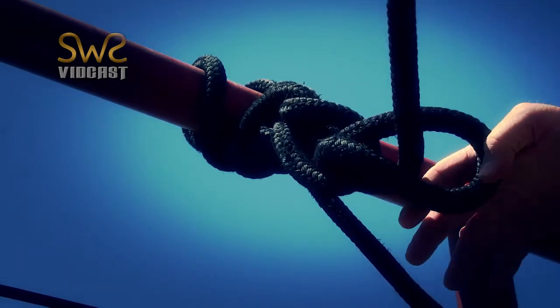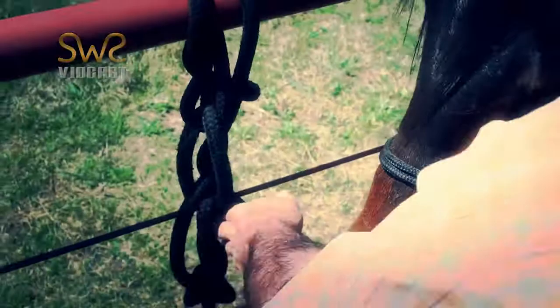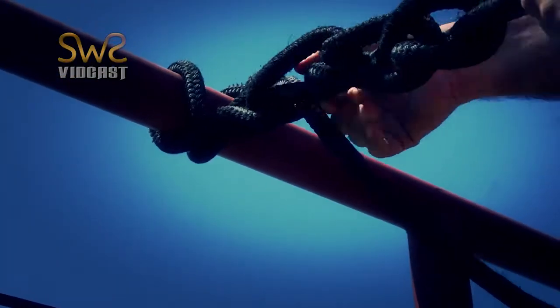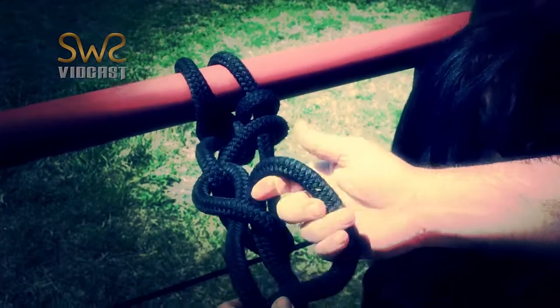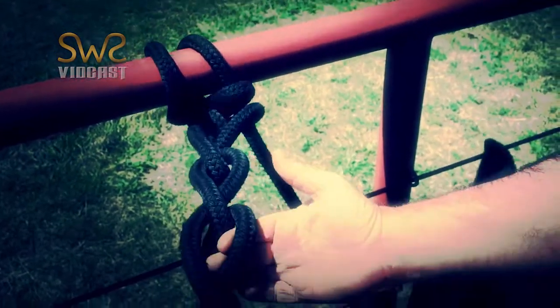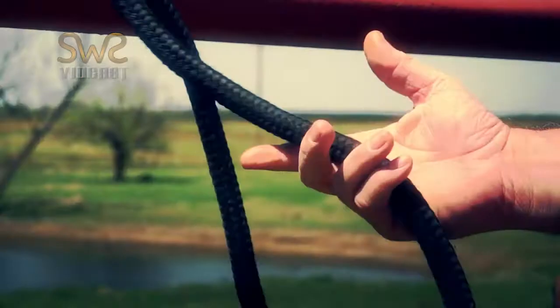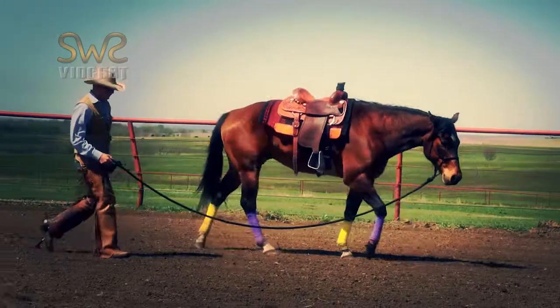So now if the horse pulls on this, they can't undo it. Either end is not as tight. But I can grab this and since this can't tighten down, even when we pull on it, it's not going to tighten down. Grab this end and just undo the knot, and we're ready to walk off and go to work.